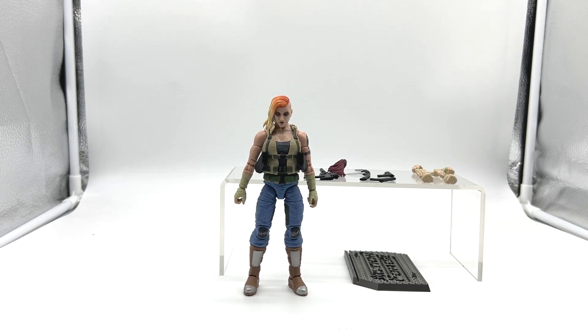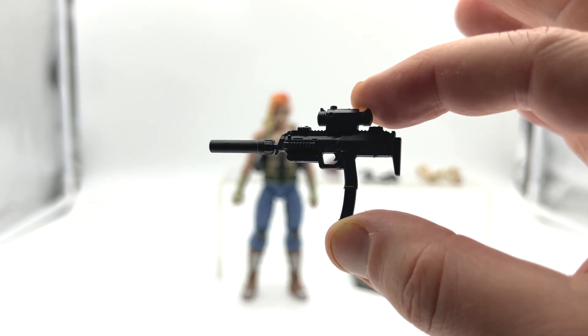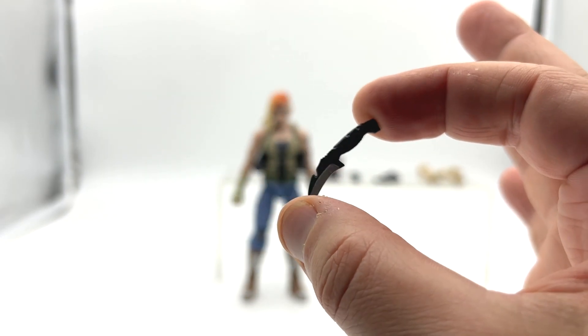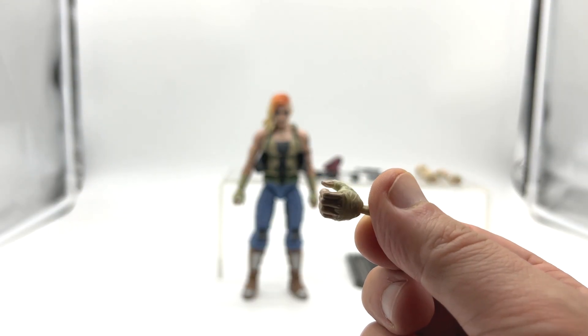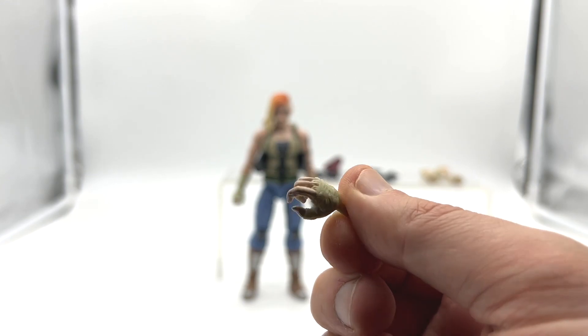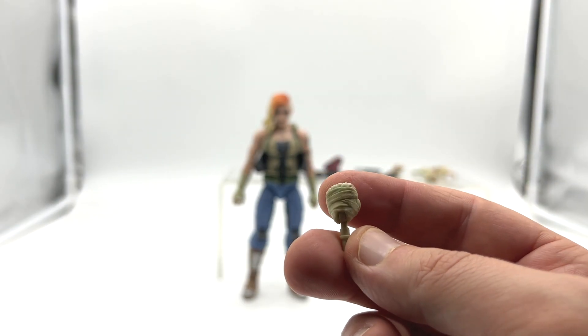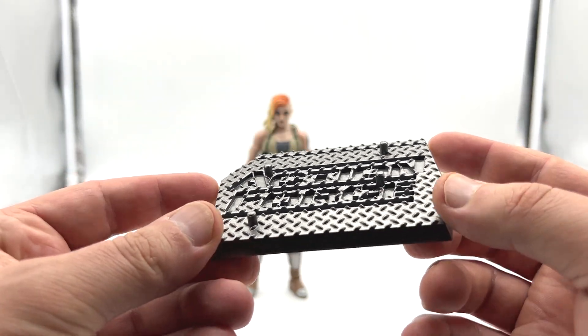And last up is Pandora — this for me is the standout of this wave. Taking a closer look at the accessories: Pandora comes with one scarf, an assault rifle with scope and suppressor, a scythe, a combat dagger, two pistols, a left and right gripping hand, left and right trigger finger hands, left and right cradling hands, left and right fisted hands, and of course the iconic Action Force stand.